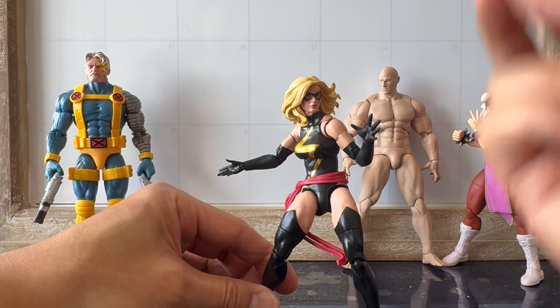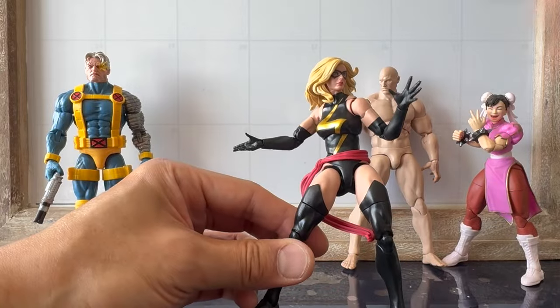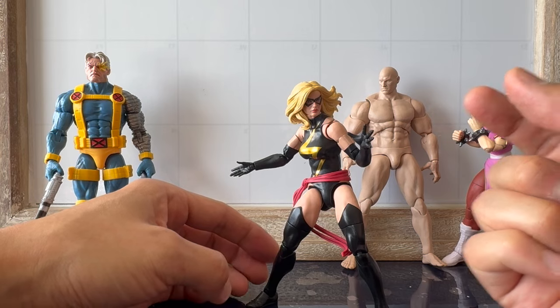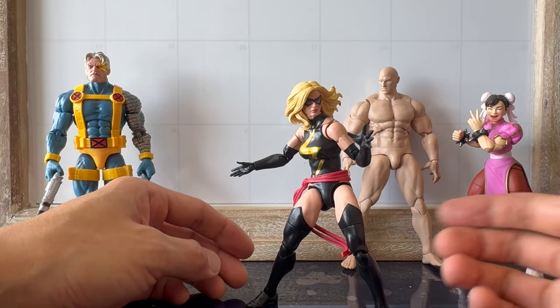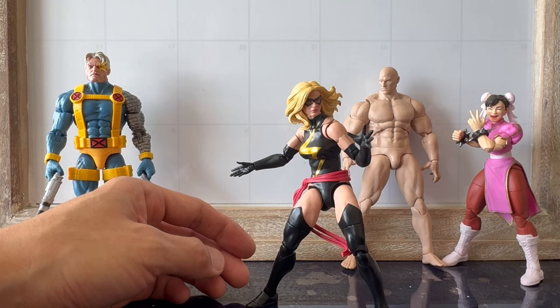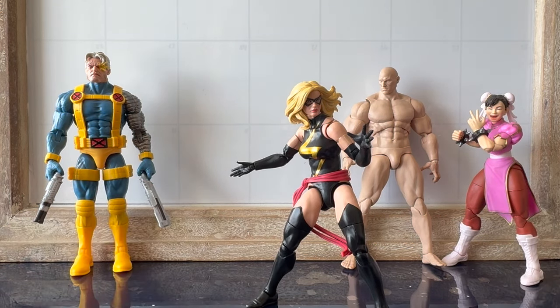However, I always say: points of articulation does not equal good articulation if every point of articulation isn't good. Range of articulation is more important than the number of points of articulation. For example, if you have a double jointed elbow but the elbow itself doesn't bend past 90 degrees, then what does that do for me? How is that better than a single jointed elbow that can bend to 45 degrees?